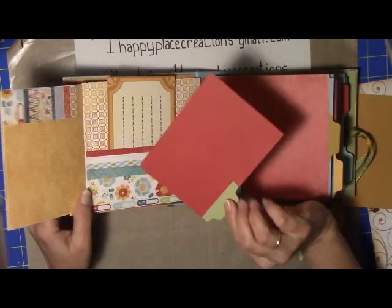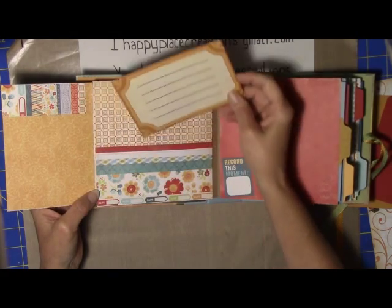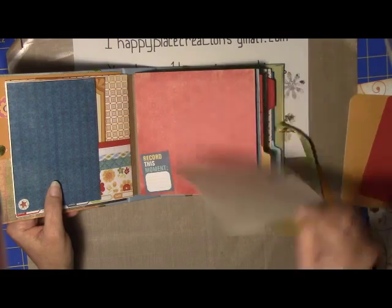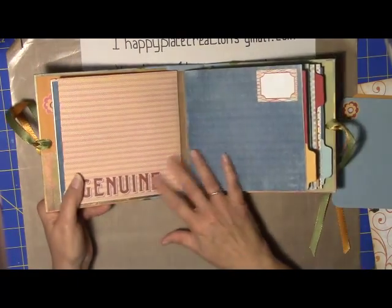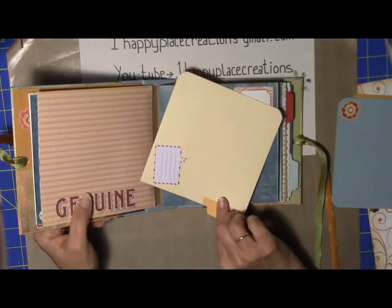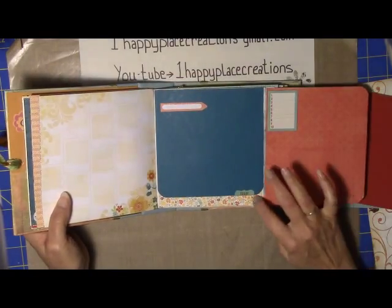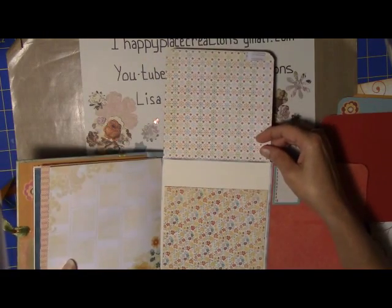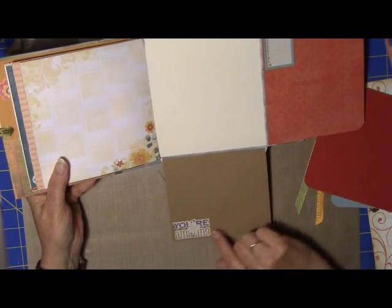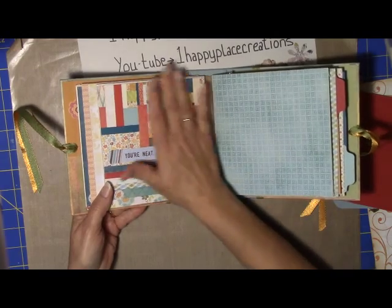Just some stickers. Got another little file folder tag there, and a little note card — I did have to cut this down a bit to get it into the book. This is part of the paper collection. Just some letters stuck on there, another piece of the paper collection — just got something kind of cute on each one of these. This is the envelope — open it up. It's got a 'you're amazing' here with a lot of pictures on there, and that's just from an envelope. This is kind of my quilt page, my collage page.